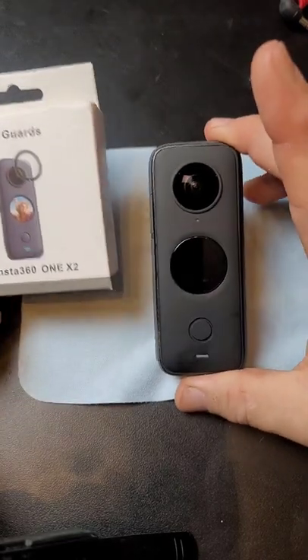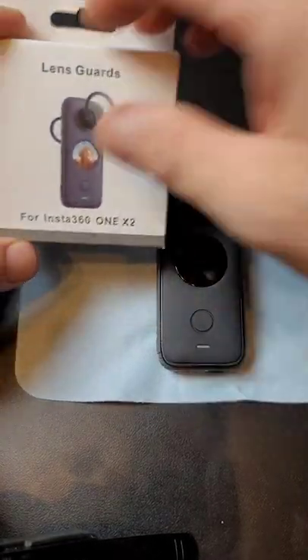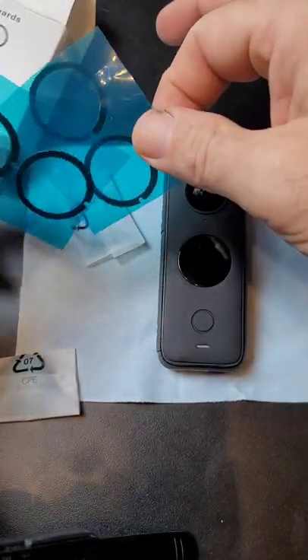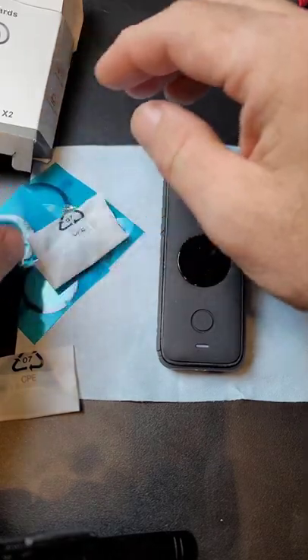Today I'm going to show you how to put the lens guards on your Insta360 X2. Inside the package, you get the little tape rings, the two-sided tape, and you get the two different lenses.